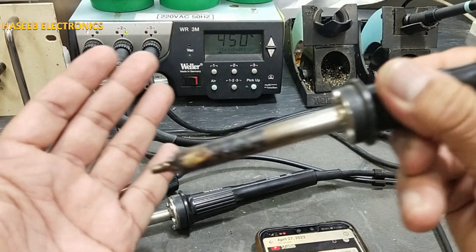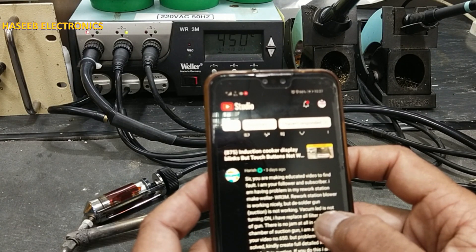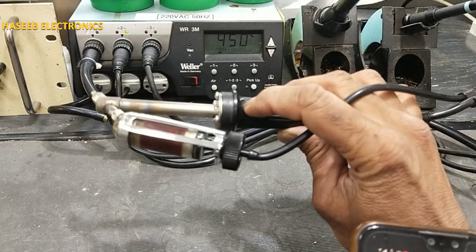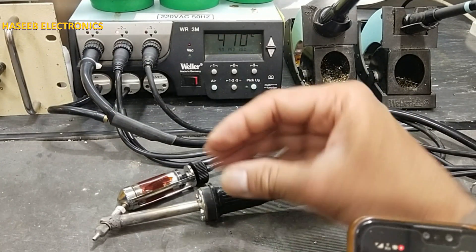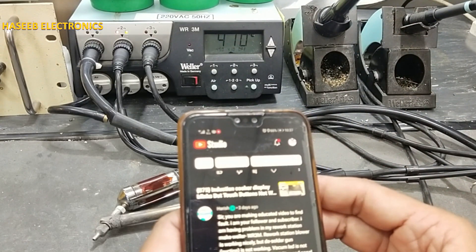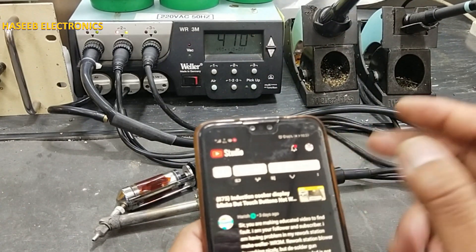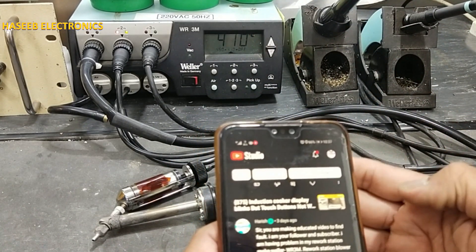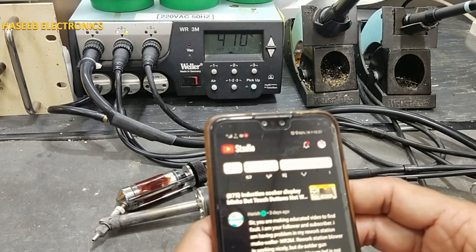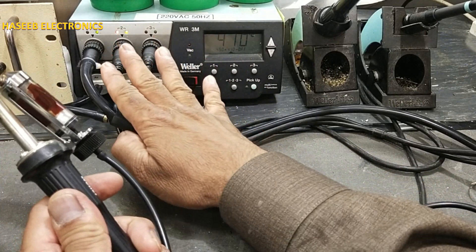The blower blows air nicely, but the desoldering gun is not working. When we want to desolder and press this button, it must suck the air — it must create vacuum and suck the solder. He said there is no jam in the glass chamber. Even if the glass chamber is jammed, it will give a red LED.